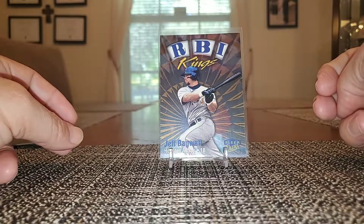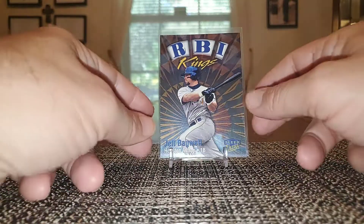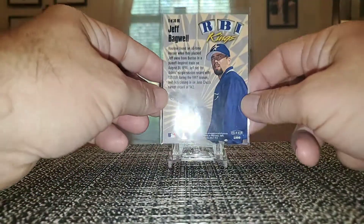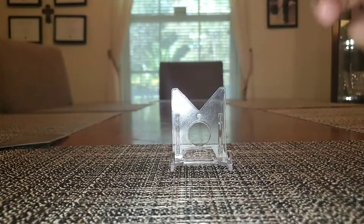And RBI Kings from Fleer Ultra — 95 Fleer Ultra RBI Kings.